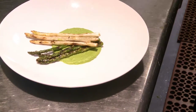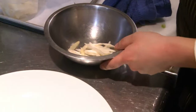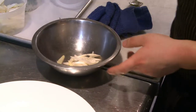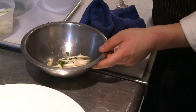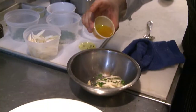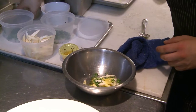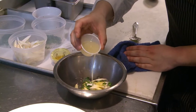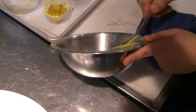We're then gonna take some raw asparagus — this is shaved white asparagus. We hit it with a little bit of fresh cracked pepper, a little bit of salt, chopped parsley, and minced chives. It's gonna be dressed in a little bit of curry oil and a little bit of lemon vinaigrette, which is just fresh lemon juice, a little bit of olive oil, and salt. That's our salad component here.